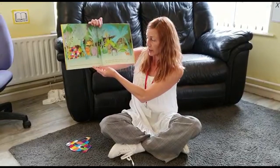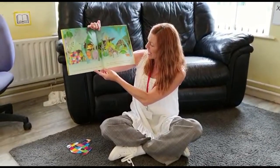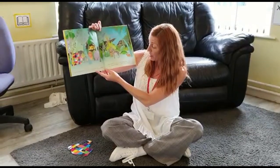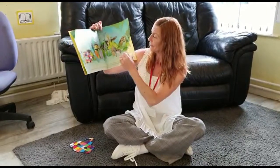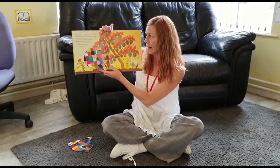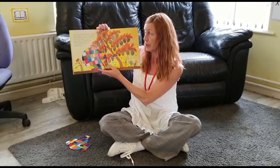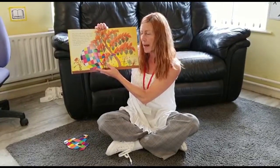As he walked through the jungle, Elmer met other animals. They always said, 'Good morning, Elmer.' Each time, Elmer smiled and said, 'Good morning.' After a long walk, Elmer found what he was looking for — a large bush covered with berries. A large bush covered with elephant-coloured berries.